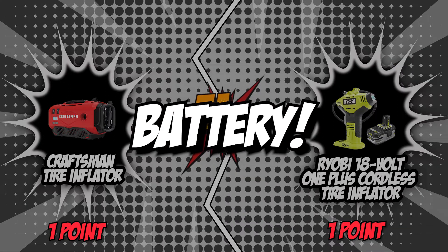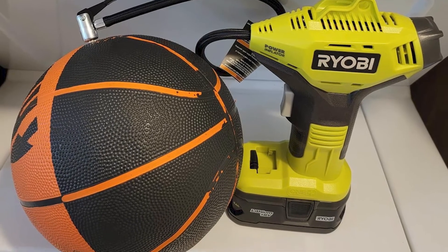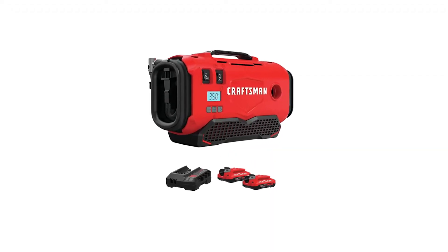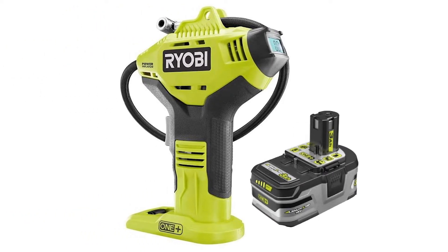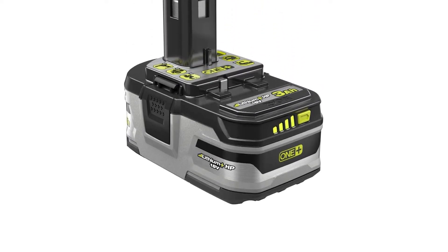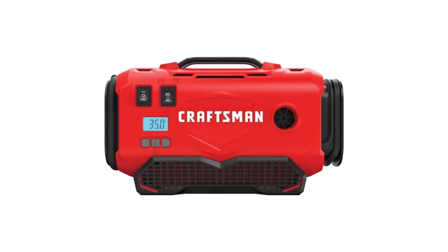The third category is battery. Tire inflators use electric motors and pumps to fill your tire, so they need a source of power. Cordless models such as the two featured today operate using rechargeable batteries. Some cordless inflators have built-in batteries, while others have removable ones. It's also worth noting that cordless inflators are more flexible compared to their corded counterparts, as they don't require an additional power source to fill a tire.